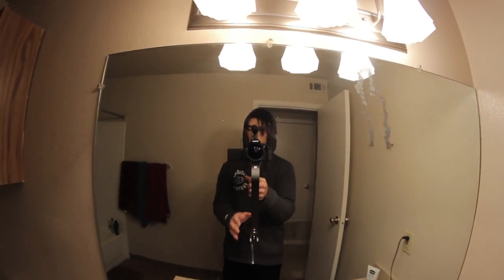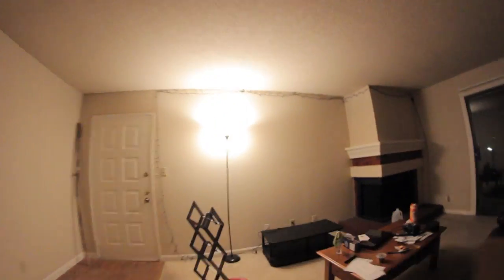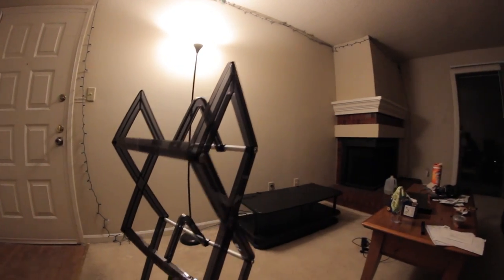I'm starting to get the hang of this and I really want to do some more tests. We're going to do some running shots to see how this works. I'm going to look at these clips and see how they look afterwards.